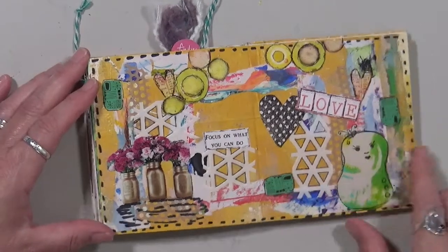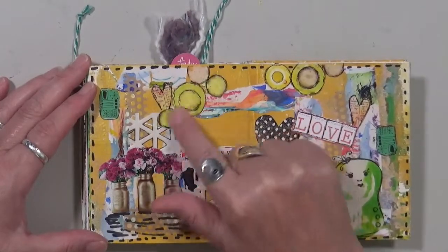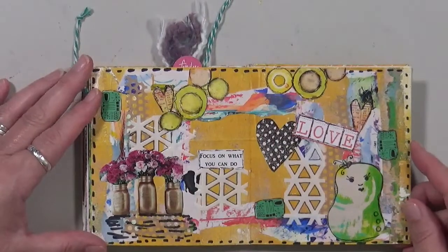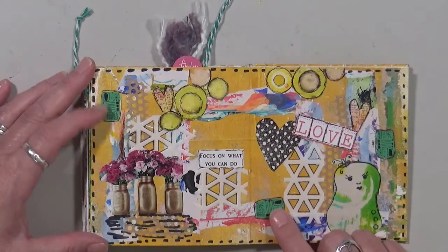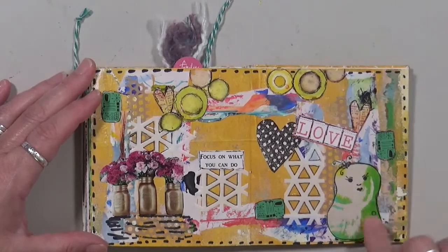Again, a mod podge hodgepodge — 'focus on what you can do and love.' Odds and ends — these were cut out of a Somerset Studio magazine. They were on someone else's piece of art and I just cut little pieces out and put them in my grab-and-glues. These are designs from Gina Aaron's — check out her Etsy store. This is actually one of Gina's stamps as well.